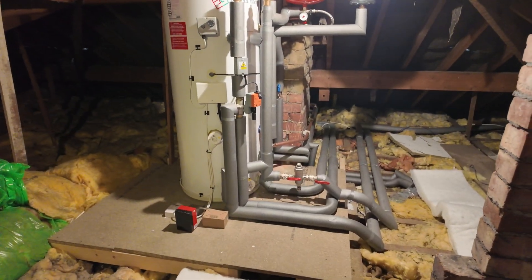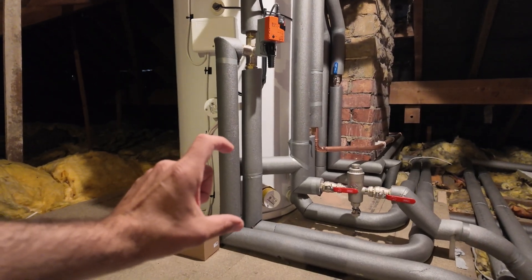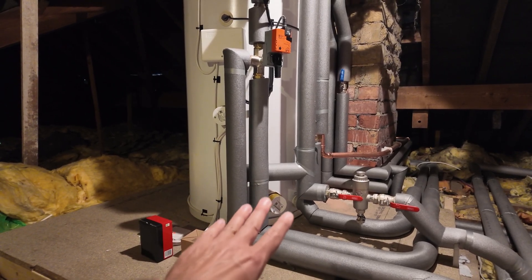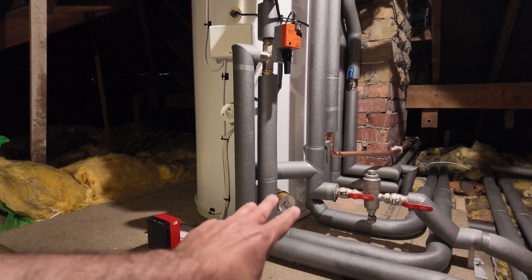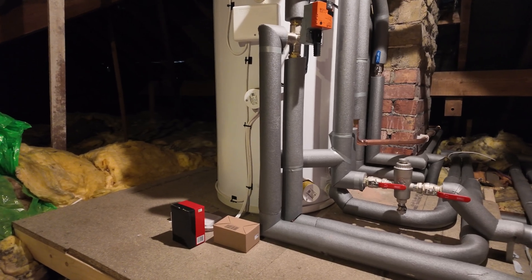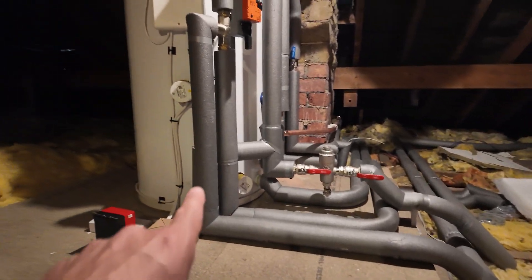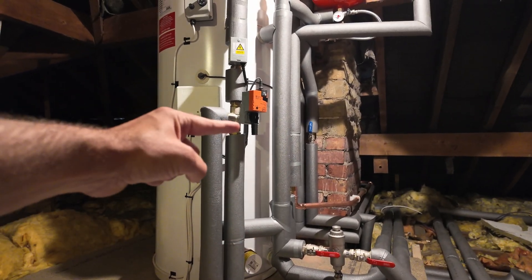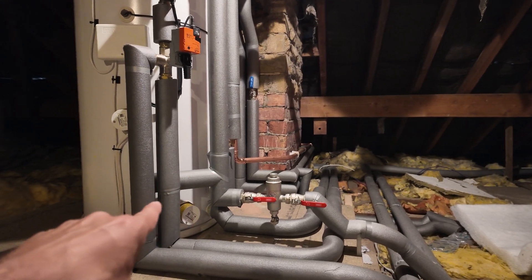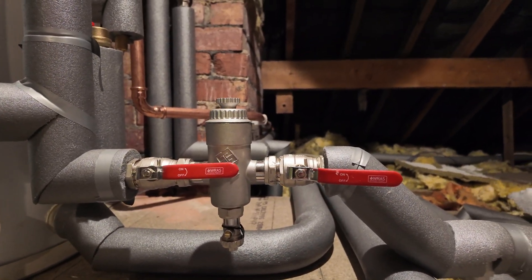Most of you will have a cylinder that looks like this — what we call our combi cylinder. The top section has the hot water that comes out of your taps; the bottom section has your central heating water. They are completely separate. This also acts as a volumiser to give system volume, helping the defrost cycle and potential on/off issues with the heat pump. You have a pair of pipes running direct from the heat pump to a diverter valve, which diverts water either to hot water or direct to your central heating radiators. It then returns via the filter.